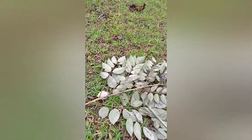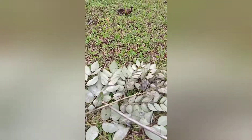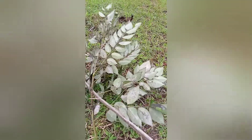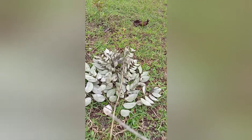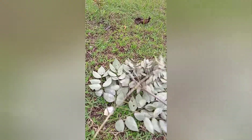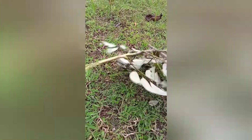Kung bakit naka-focus itong video natin sa sanga at dahon na ito — para makilala ninyo itong dahon. Madali lang itong makilala dahil ang puno na ito ay kadalasang tinatanim sa mga boundary ng lupa. Kahit sa mga bakod ng bahay, doon ito tinatanin — yung mga hindi kongkrito yung bakod. Dito sa Bisaya, dito sa Mindanao, ang tawag dito ay 'Madrid y Cacao.' Hindi maganda yung dahon niya ngayon, parang may pandemic yata rin.